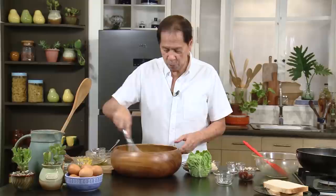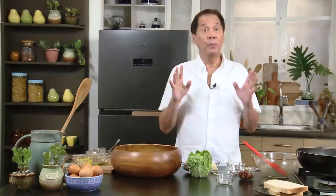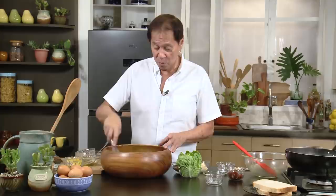Let's taste this again. It's good now. At this point, you have a Caesar salad dressing already — set this aside. The taste of the garlic is so strong and the saltiness of the anchovies really comes through.